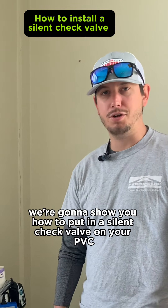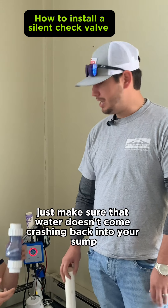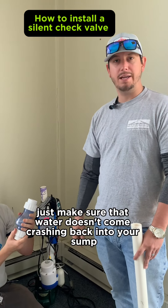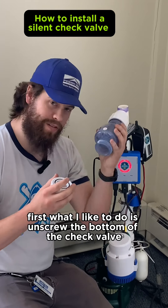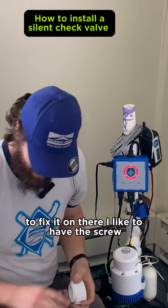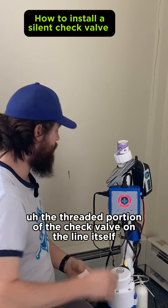What a silent check valve does is it just makes sure that water doesn't come crashing back into your sump pump. The first thing I like to do is unscrew the bottom of the check valve. To fix it on there, I like to have the threaded portion of the check valve on the line itself.